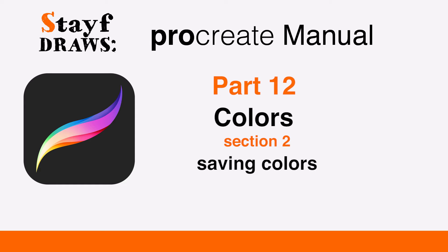Welcome to Stave Draws. This is the manual of Procreate, Part 12: Colors, Section 2: Saving Colors.